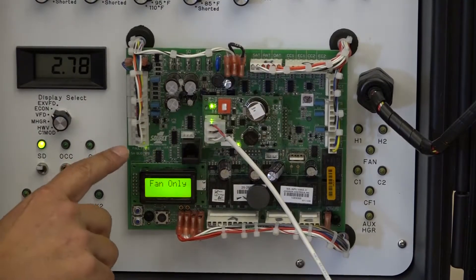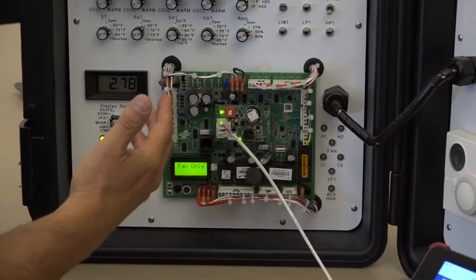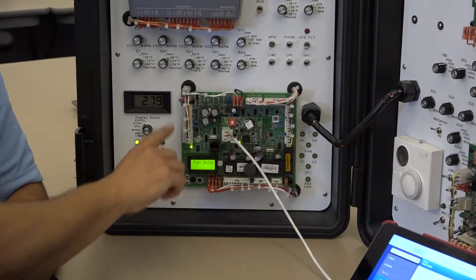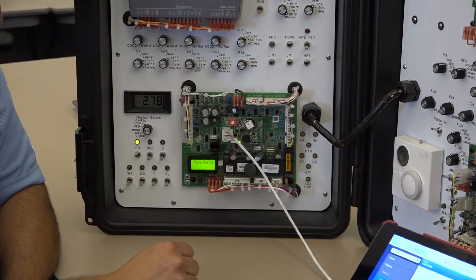So traditional wiring from your W1, W2, Y1, Y2, your G, and R - everything is labeled here for you from a wiring connection. You could either use a spade connector, or you could use our white terminal blocks to be able to make those connections into the board.